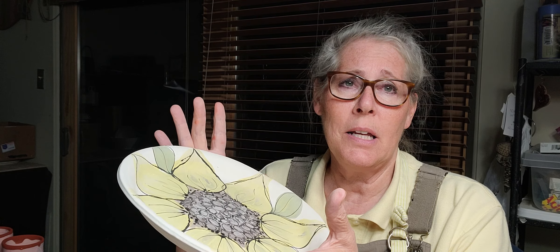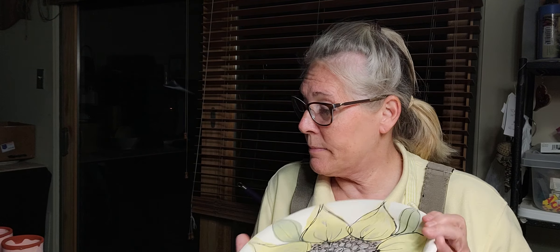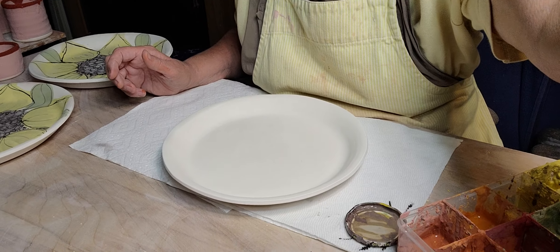It's too late now, it's about eight o'clock at night. I'm old — I can't go till midnight like I used to. I need my sleep. So I'll demo one of these sunflower plates. Like I said, they're easy to do and this won't take too long.